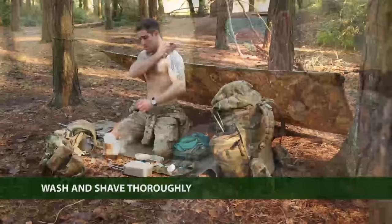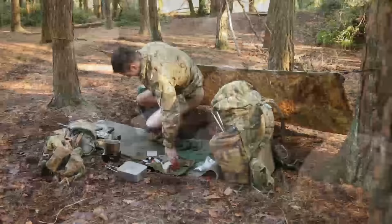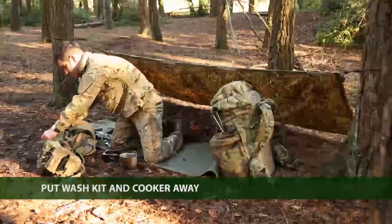Next, thoroughly wash and shave. When carrying out hygiene in the field, always work from the top of your body to the bottom. Once you've fully dressed, pack away your wash kit, towel, and mess tin once it has been dried.